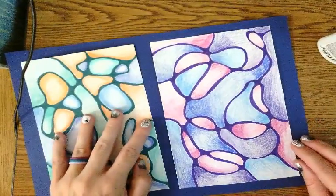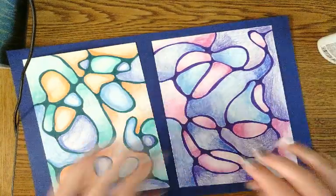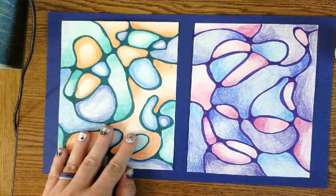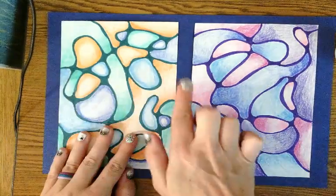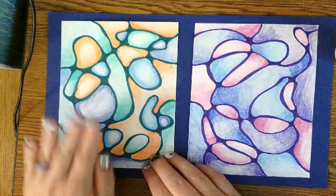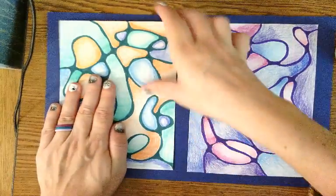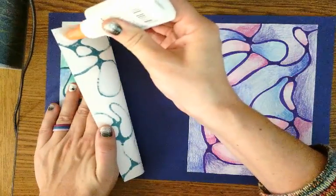The glue doesn't dry immediately, so if needed you can still slide the drawing around to straighten it out. Now position the next drawing — it should look pretty equal and even, about a finger distance from the edge and from the one next to it. Hold your hand on one side so it doesn't move around, then peel back a corner to put a dot of glue.